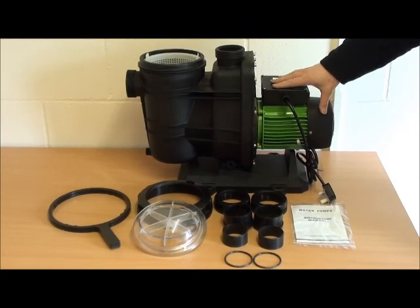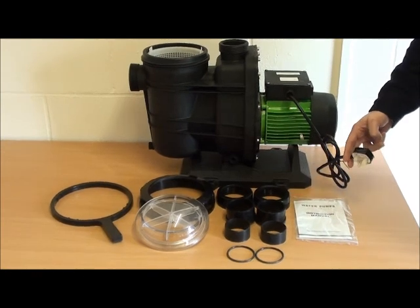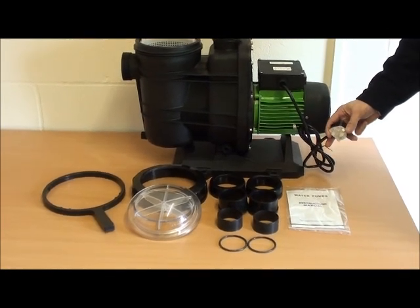This is the motor side. The control unit is controlling the motor. There is a 1.5 metre flex with a 3-pin UK plug.